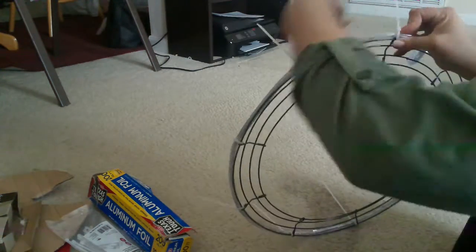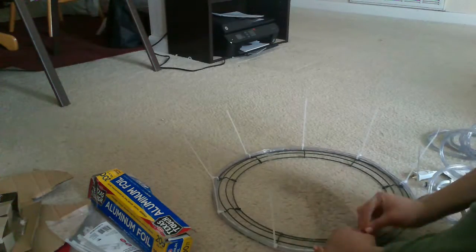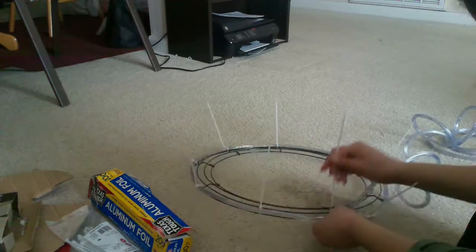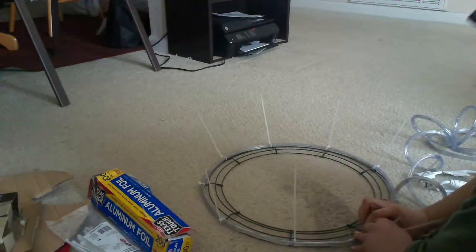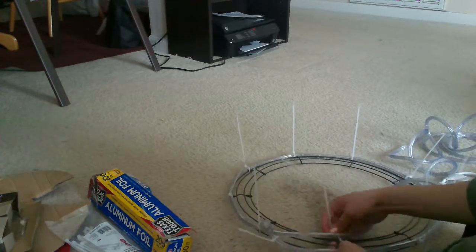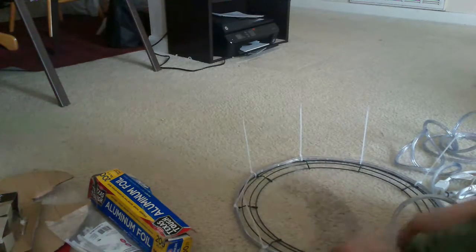Trust me, you definitely will not have enough with the 20-pack, especially because later on you'll be cutting these down and there are a few that I cut too close and they broke, so I had to redo them. Go ahead and get the 100-pack.